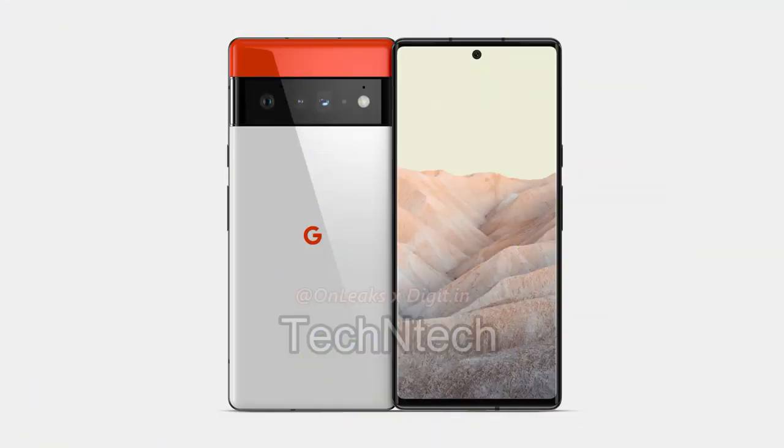Overall, that's all about the Google Pixel 6 series specs and details so far. We'll update more info if we get any additional specs in the upcoming days. That's all about this video, guys. If you like this video, hit the like button, and if you'd like to watch my upcoming videos, hit the subscribe button below. Thanks for watching!